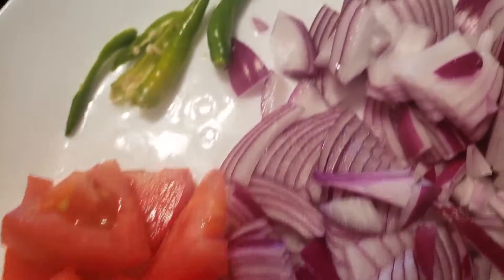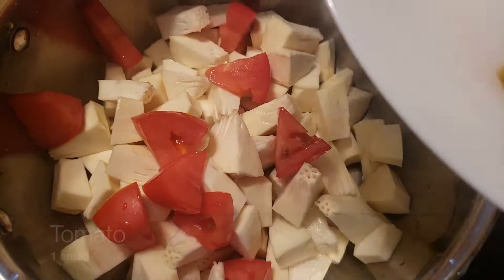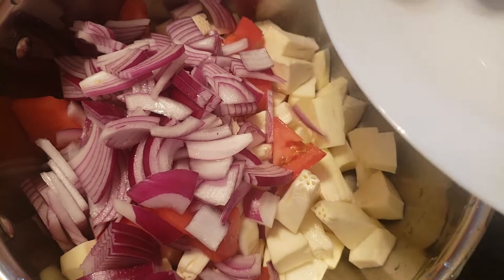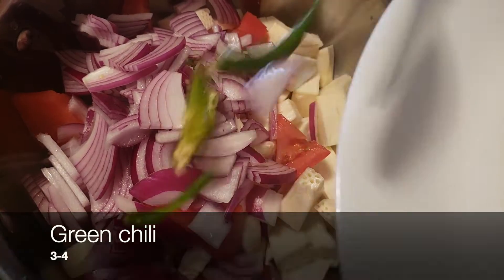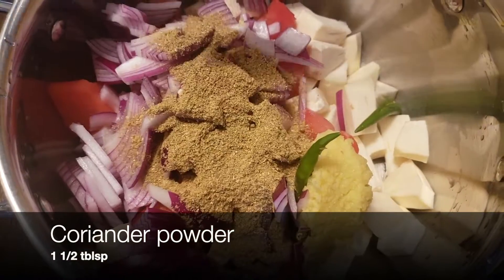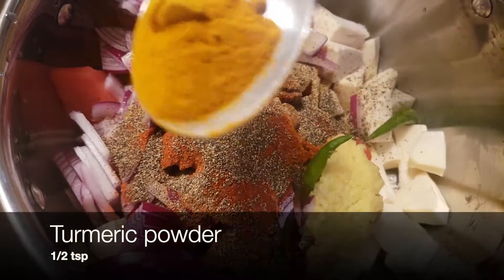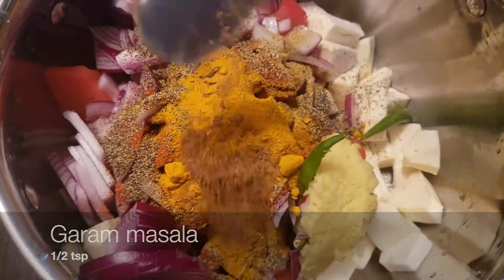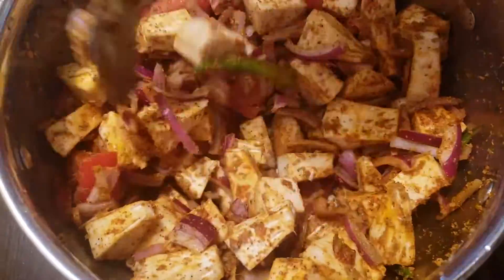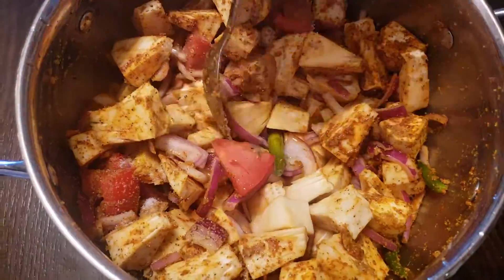Into the breadfruit, add one small tomato, one medium sized onion, three to four green chilies, one tablespoon of ginger garlic paste, one and a half tablespoon of coriander powder, half a tablespoon of chili powder, one teaspoon of pepper, half a teaspoon of turmeric powder, and half a teaspoon of garam masala. Then mix them all together. Add salt as needed and one cup of water and mix it.